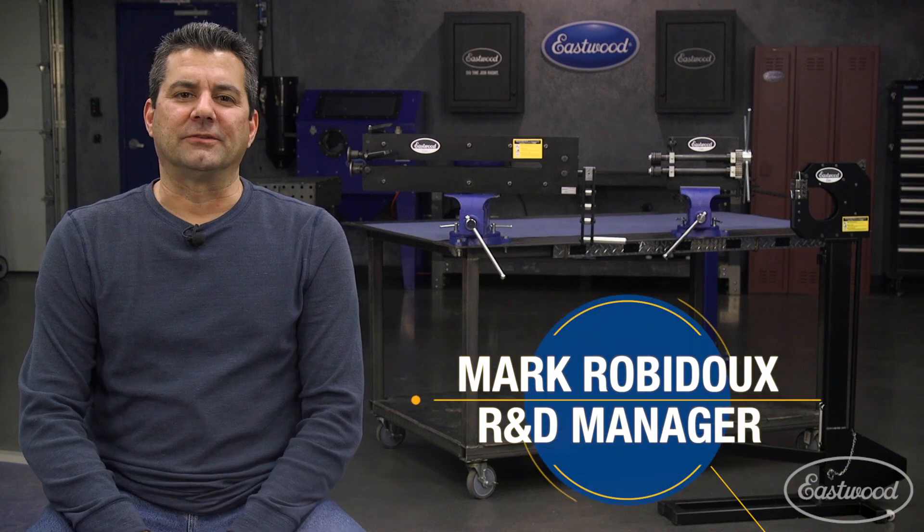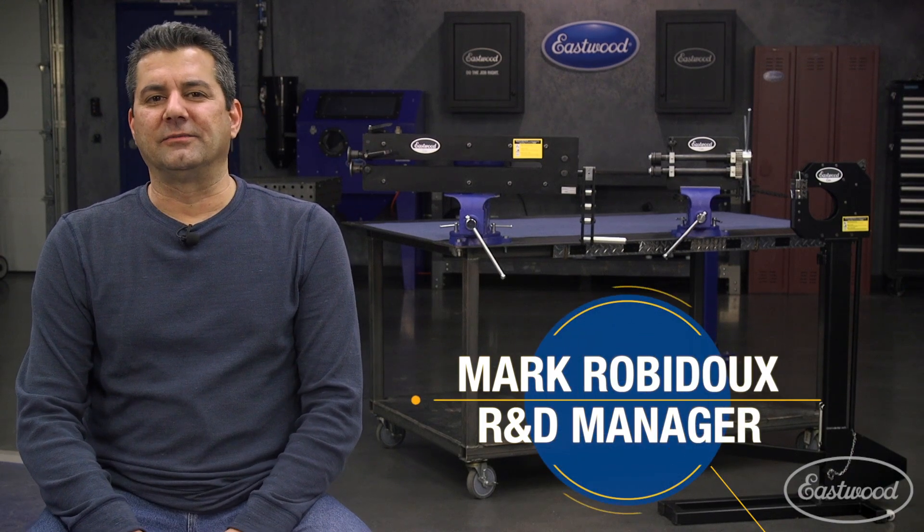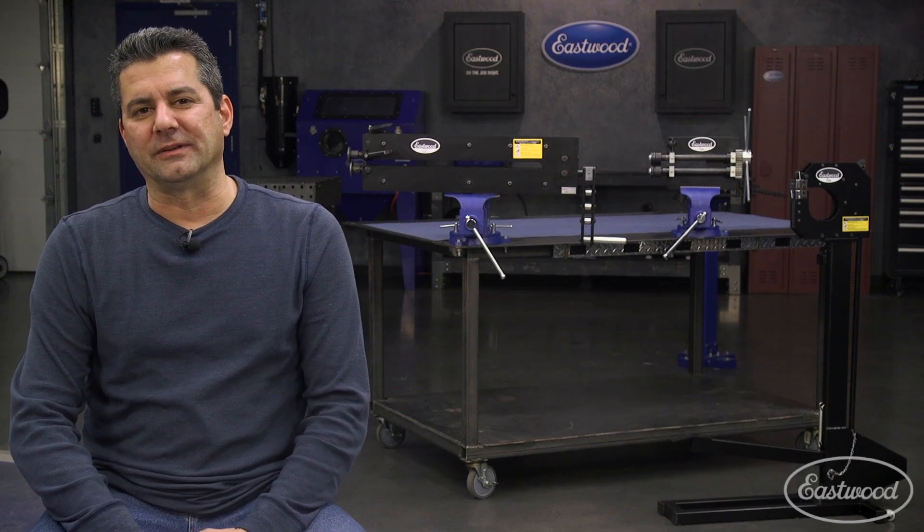Mark Robito, Research and Development Manager for the Eastwood company. I've been with Eastwood for about 16 years now, developed some of the products you guys are using at home every day.